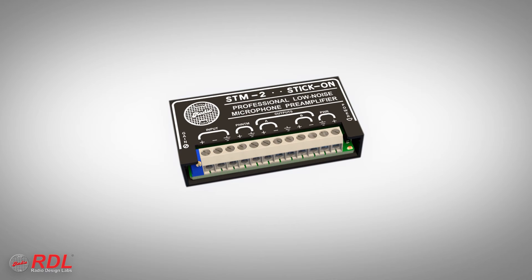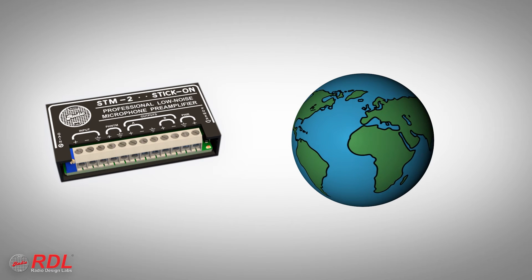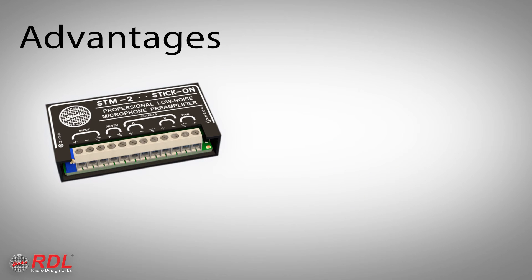The STM2 is used worldwide as an industry standard in general-purpose microphone preamplification, where high performance and versatility are needed. Noise is better than 70 dB below normal output level, with more than 20 dB of headroom for clean, unclipped audio.